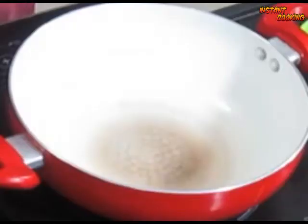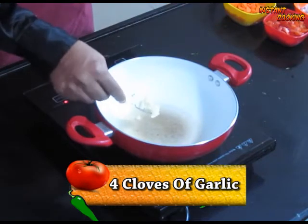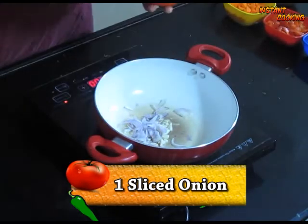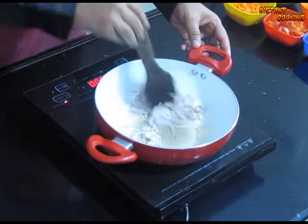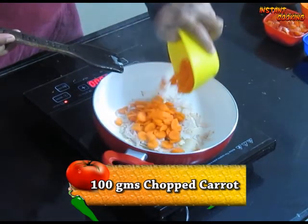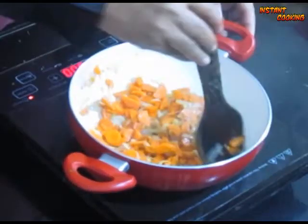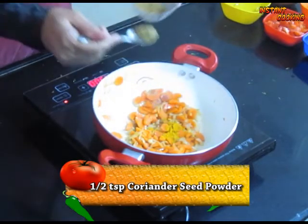In a pan, add 1 teaspoon of oil. Add 4 cloves of finely chopped garlic, then add 1 small sliced onion. Mix it and cook till the onion is transparent. Add a pinch of salt. Now add peeled and chopped carrot, around 100 grams. Cook for 2 minutes.